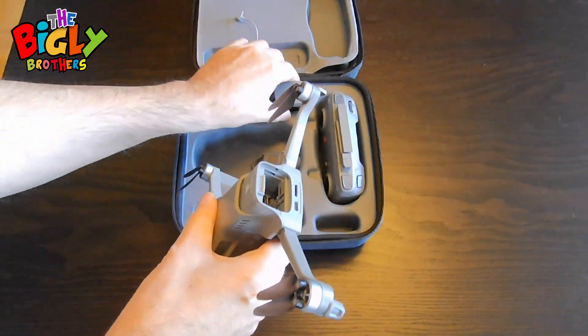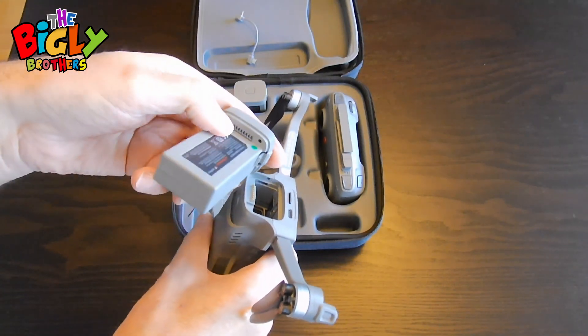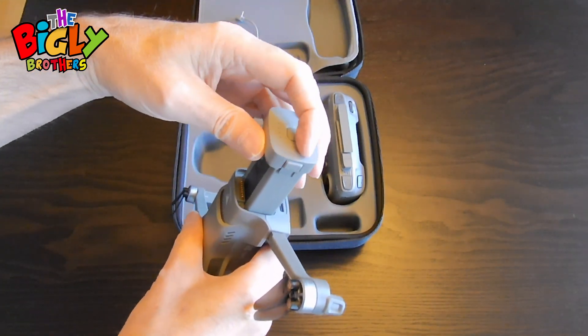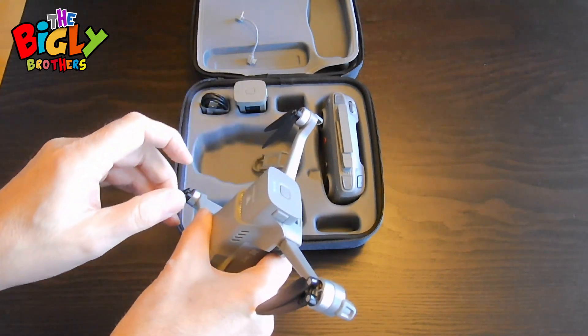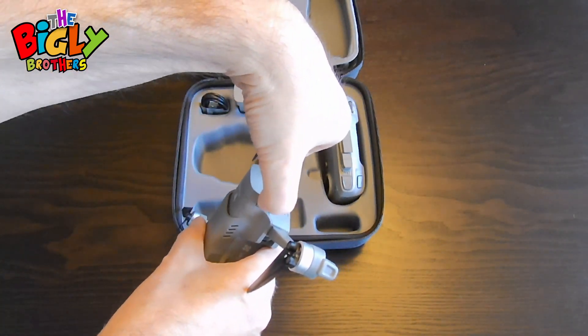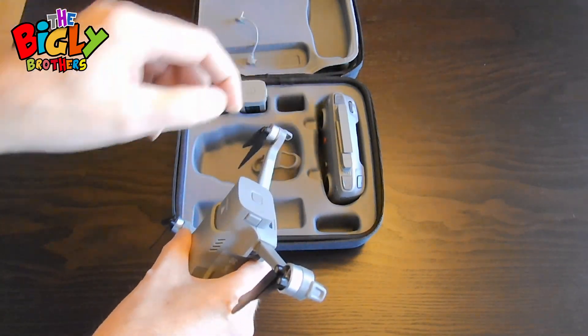The battery simply sits in there with the prongs up. It slides in — push it in firmly. And to pull it out, you push on these two little springy clips on the side and it will pull out.